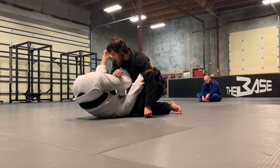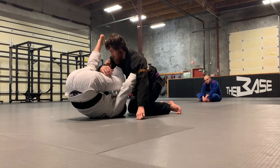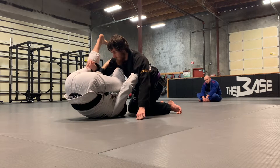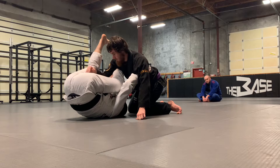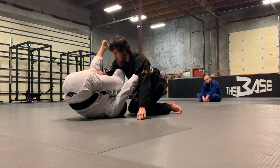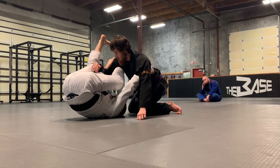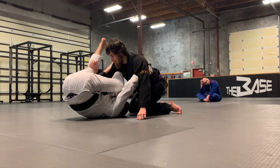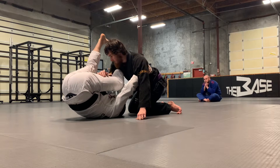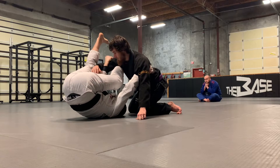My hand — the one that was on the outside of the leg — is going to pummel inside. Everybody sees this grip here. I don't want this grip, and I don't want it like this. I want to put my hand in position for how I'm going to finish this technique, not what's beneficial to me right now. Is this the best grip right now where I'm at? Probably not — this is probably the best grip for pulling. But for setting up what I'm going to be looking for, this grip is what I want.